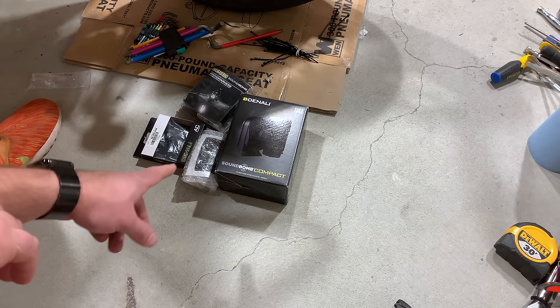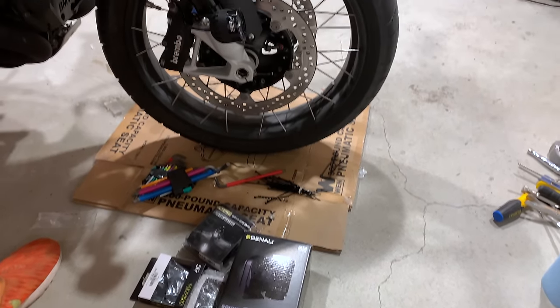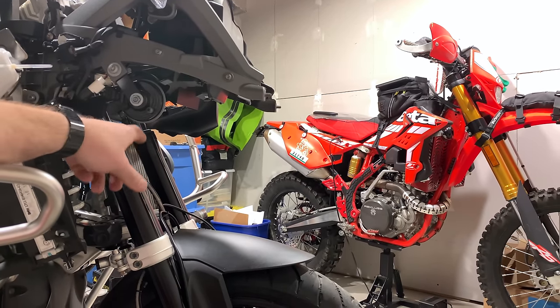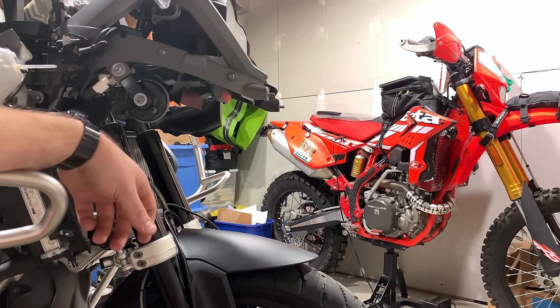On my last GS, I bought a BMW 5 Series horn and it fit, not perfectly, but it basically fit right there. This is the stock horn. Same connector, no error codes — really, really good. But nothing compared to the Denali Sound Bomb.